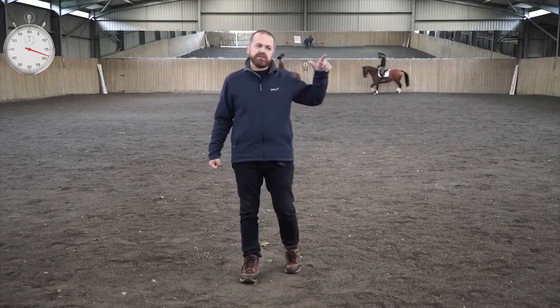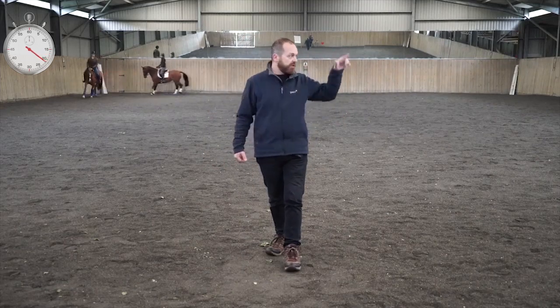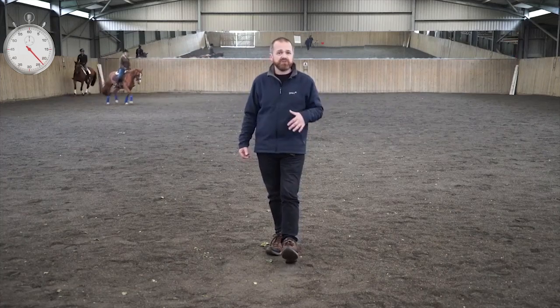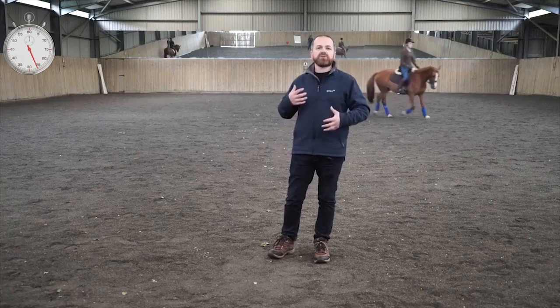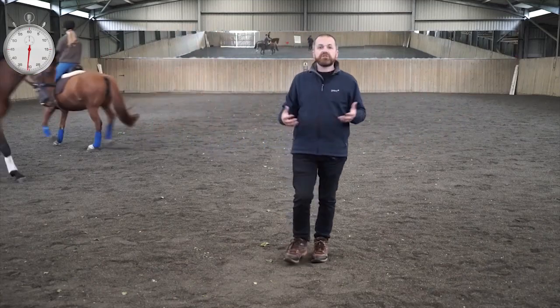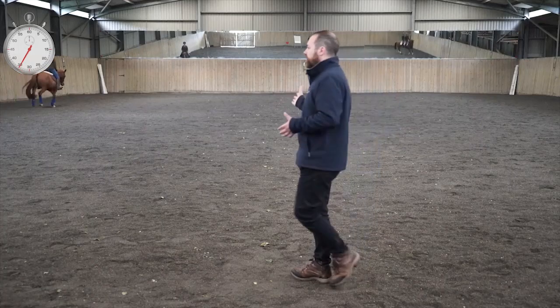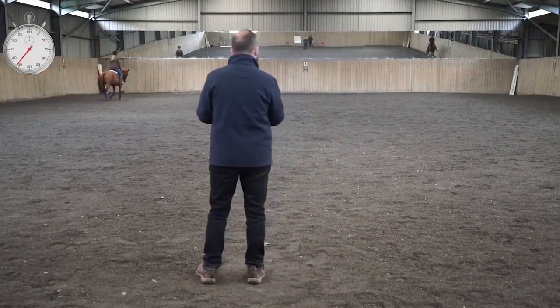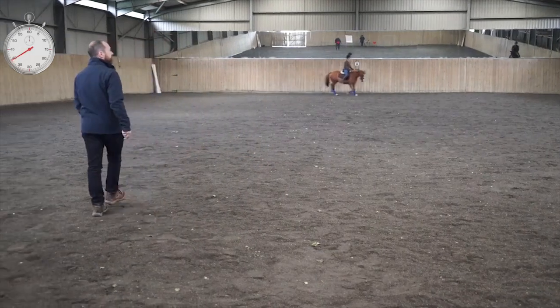Recently, Millie noticed that in one direction the horse did a really good medium trot across the diagonal, but in the other direction it wasn't so good. This actually turned out to be Tinker's right hind, which always struggles a little bit with getting to step underneath in the same way the left hind does. She solved that and really evened things up by doing leg yield a little bit more on the right rein and getting that horse to start stepping underneath with the right hind.